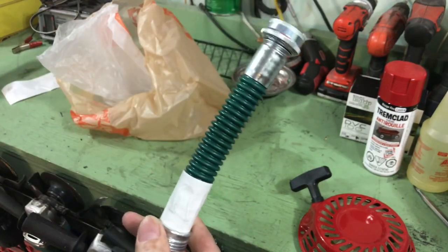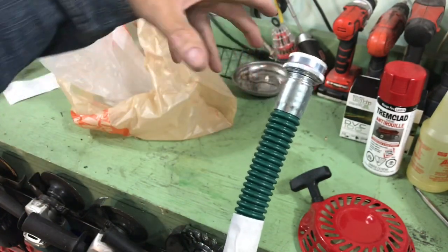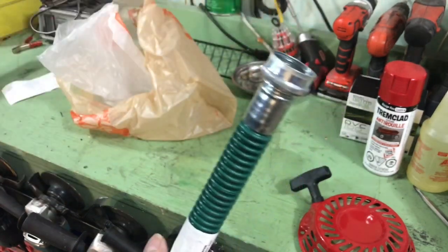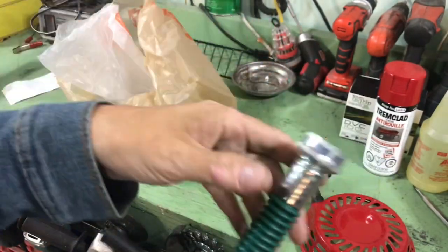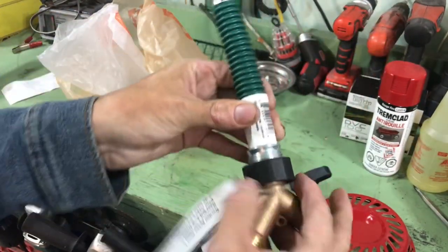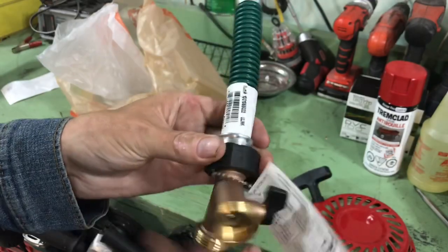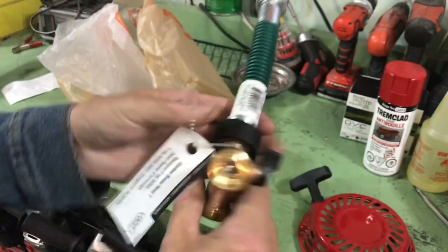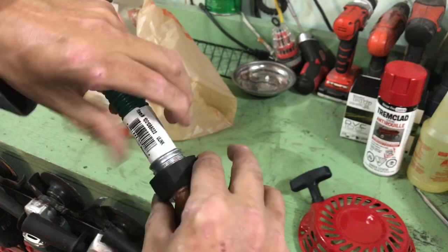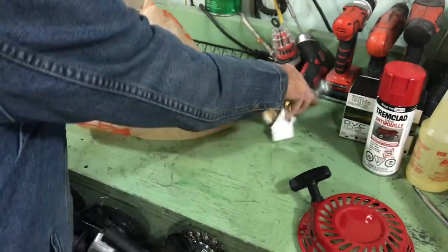I bought a sink at Princess Auto — just an outdoor sink that connects to your garden hose and outdoor spigot. I'm going to put it beside our deck for washing hands after gardening. I just needed this little extension bit to get a little away from the house so I can attach the splitter and leave the sink and garden hose connected. I checked — it does have washers on both ends. It's all good.